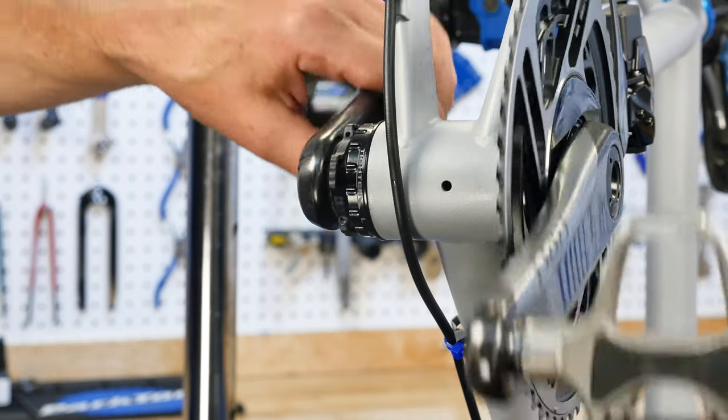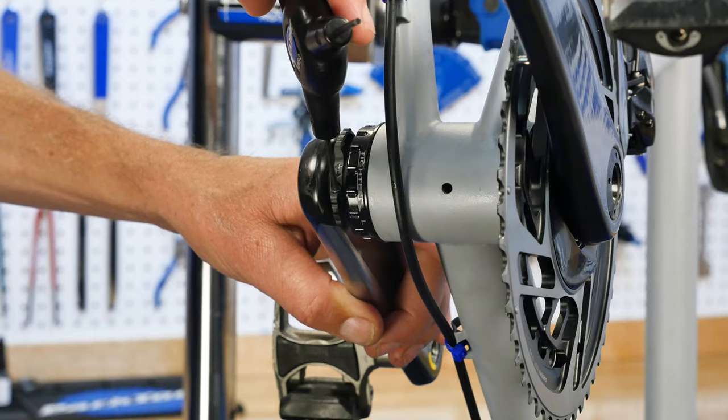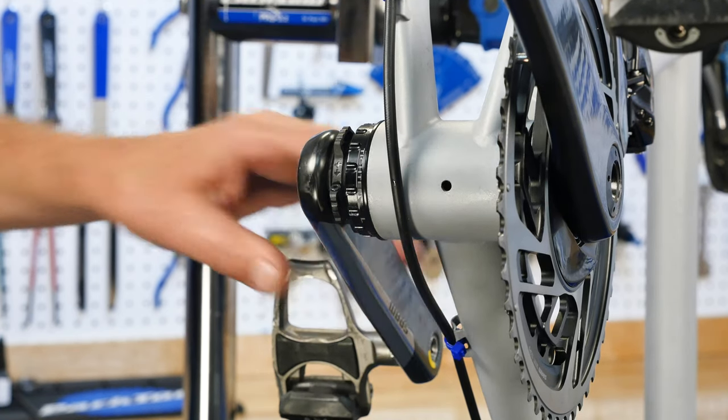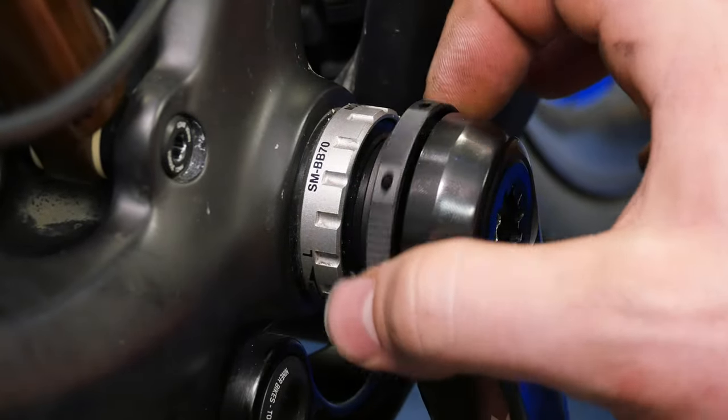If there is a pinch bolt to hold the ring, gently secure it. Some models are designed without a set screw and use friction to stay in place.